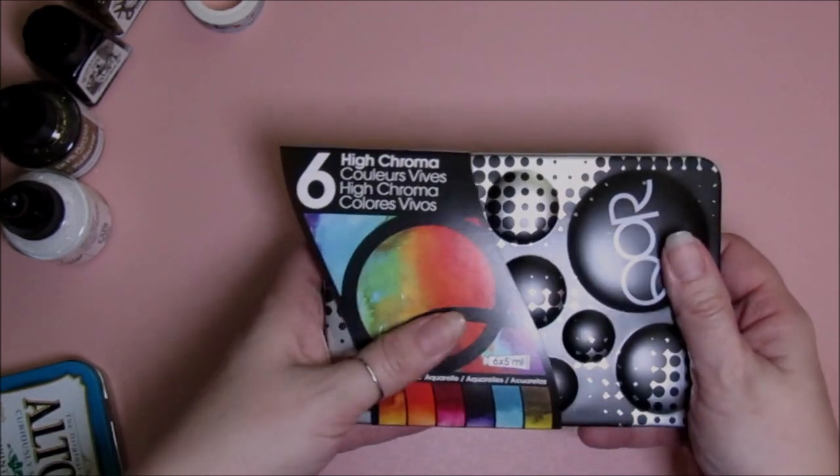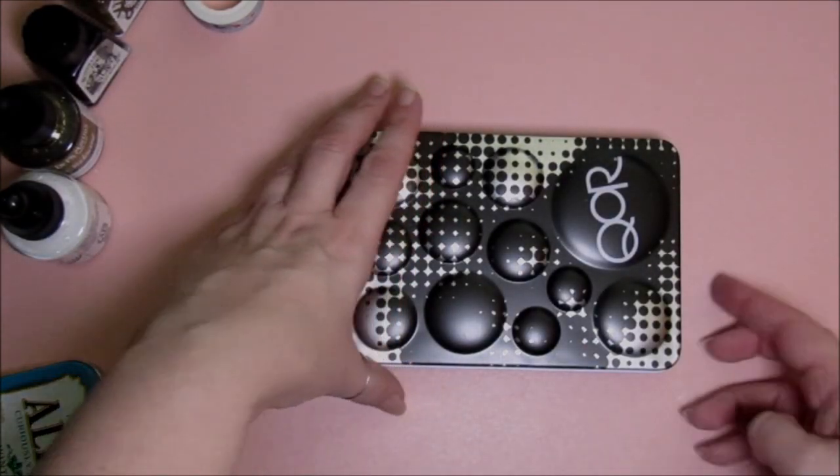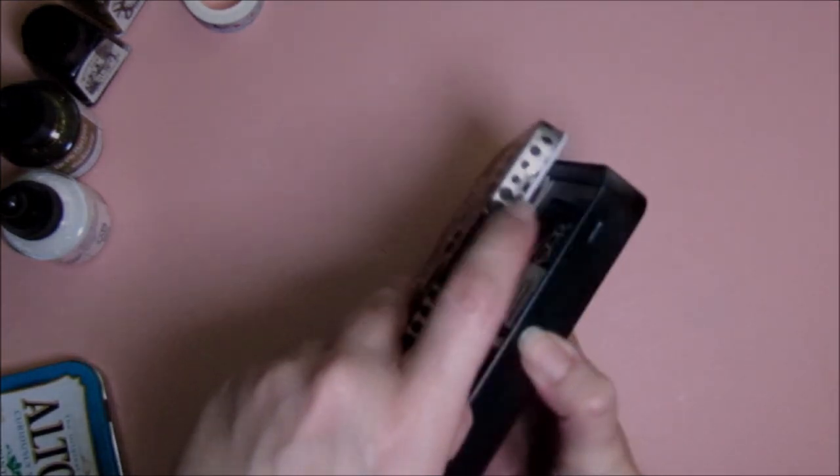Hello and welcome back to my channel. My name is Sheila and today we're going to check out these Core High Chroma watercolors. I don't get new paints very often so let's see if I can get the box open.